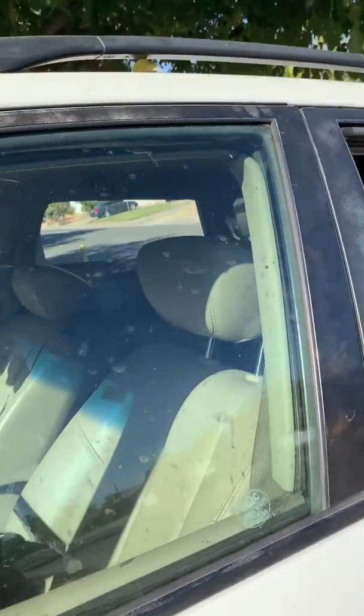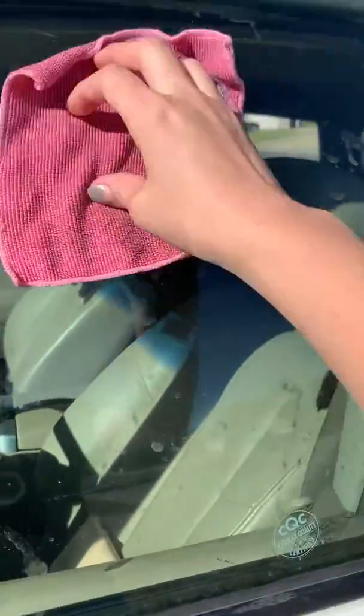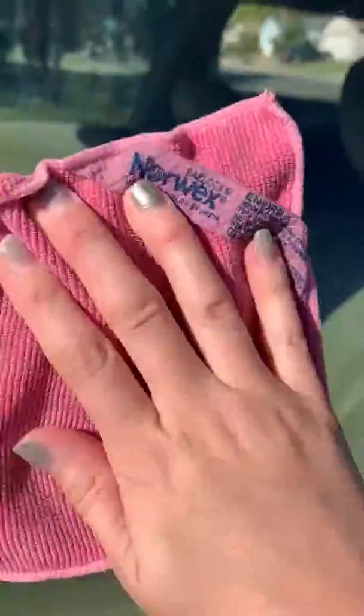I just want to show you what it looks like and how simple it is to shine it up really quickly. So here I just have a damp cloth, and I'm literally just going to take this and start getting some of that stuff off of there. It's pretty gross actually.